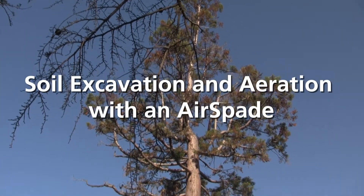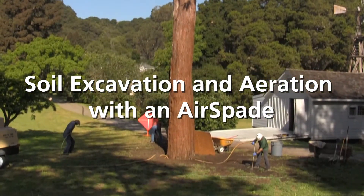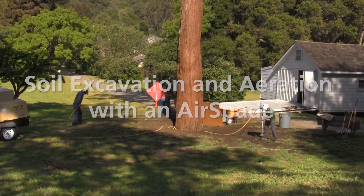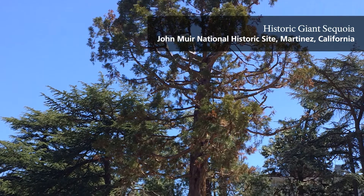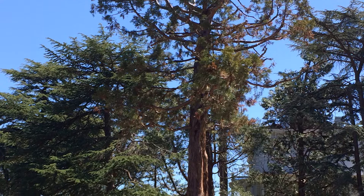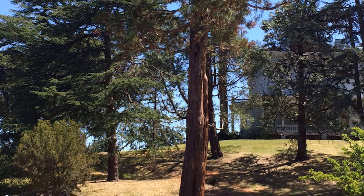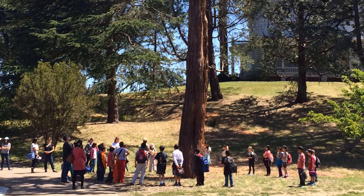Welcome to the Park Cultural Landscapes Program training video on compressed air powered excavation, also known as air spading. In this video we will demonstrate techniques for relieving soil compaction and therefore improving soil conditions around historic trees. The purpose of preservation horticulture in the National Park System is to retain the historic character of vegetation and to extend its longevity. Soil aeration is one of many interventions used by resource managers to preserve historic trees in National Park Cultural Landscapes. By learning about this technique, you'll be able to contribute to the preservation of cultural landscapes in your park.